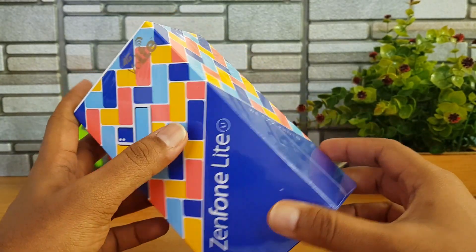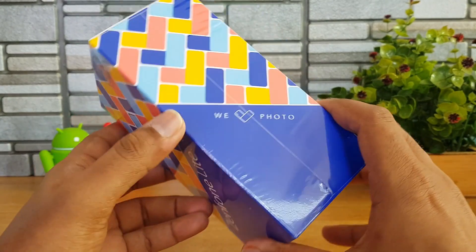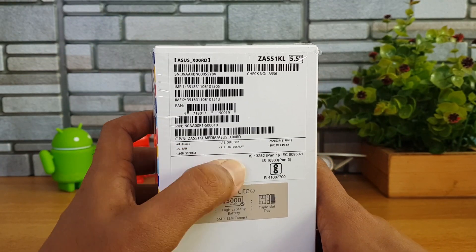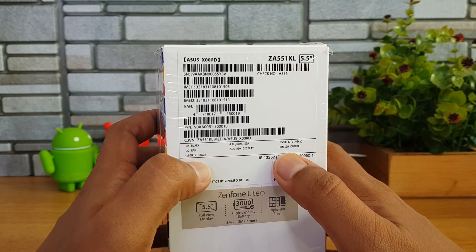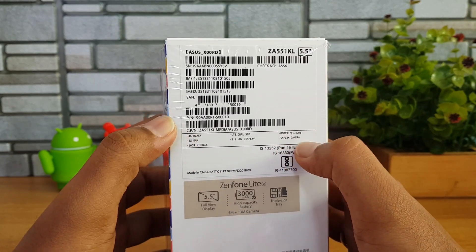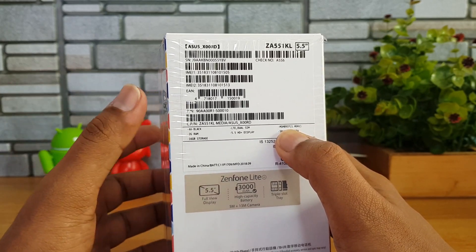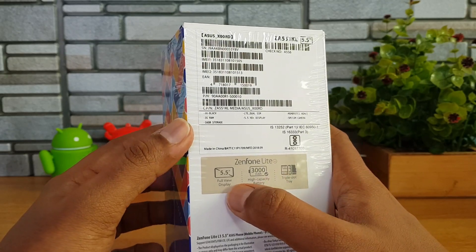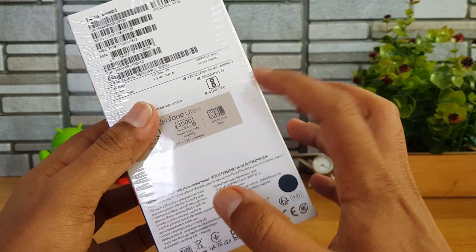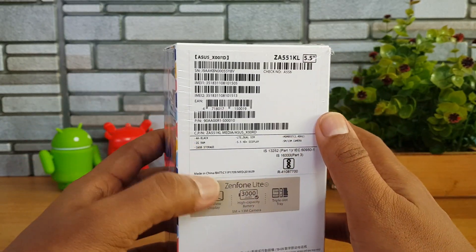It's a colorful box pack with the Zenfone Lite L1, priced at 5,999 rupees. Looking at the back side of the box, you can see it is 4G enabled. This black variant has a 5.5-inch HD+ resolution display, 2GB RAM, 16GB internal storage, 13 megapixel rear camera, and 5 megapixel front camera. It is powered by the MSM8937, that's Qualcomm's Snapdragon 430 chipset. It has a full-view display, 3000mAh battery, and a triple slot including a dedicated SD card slot. The model code is ZA551KL with a 5.5-inch screen size.